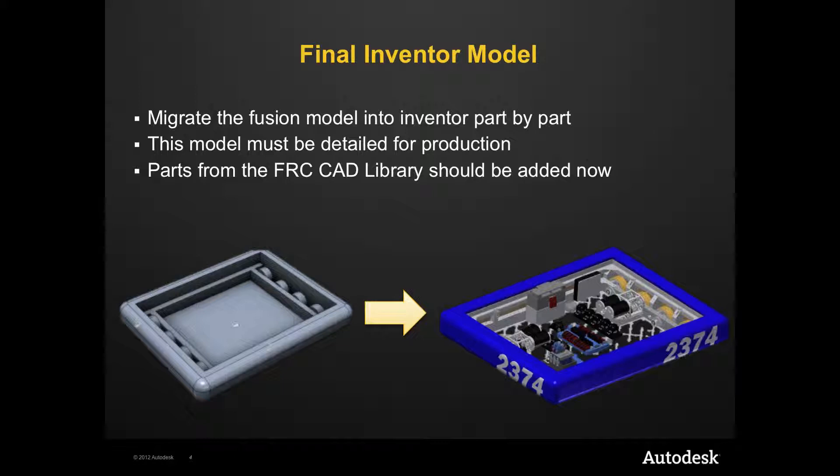Once the design is finalized, it can be migrated to Inventor to prepare for production. The Inventor model should be created piece by piece according to the less detailed Fusion model.